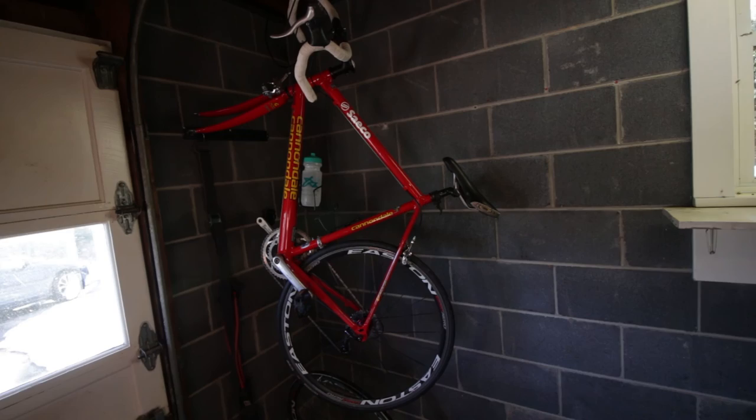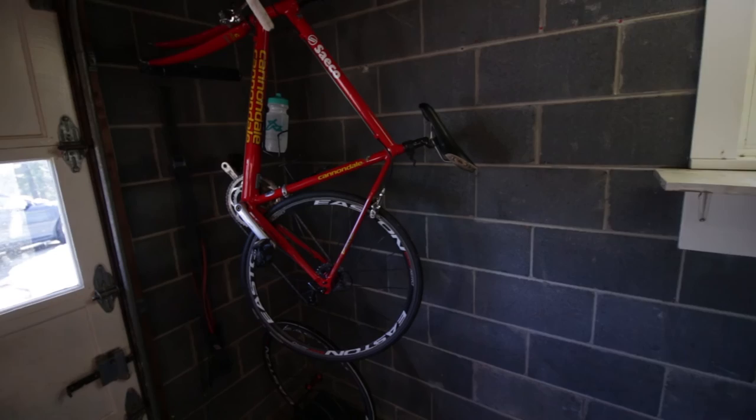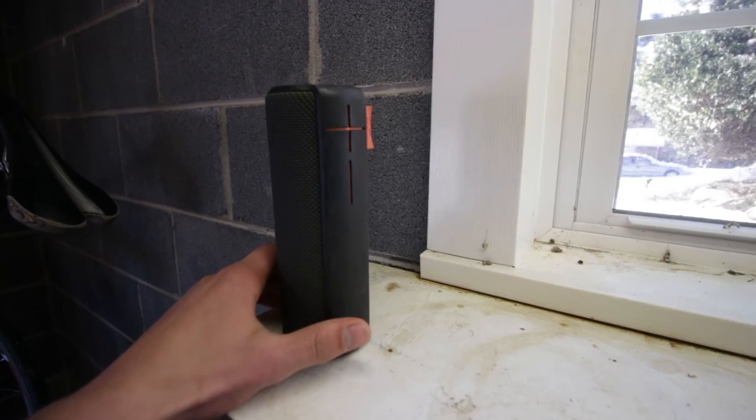Another new thing I picked up is a road bike that I've recently put together. I use this to go on rides and cross-train with running, so I don't have to run as much — it's not as painful on my body.